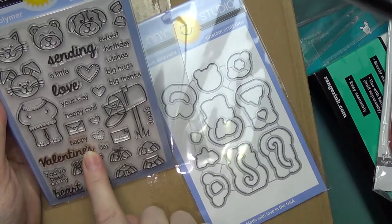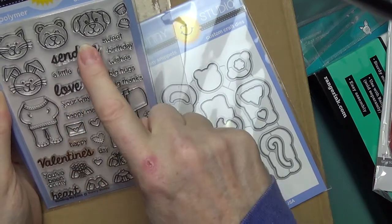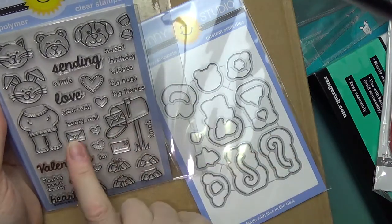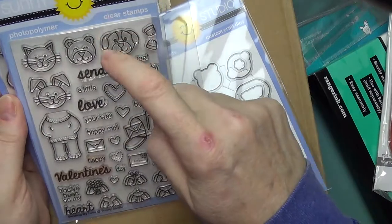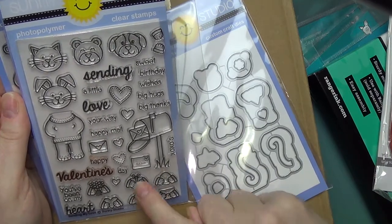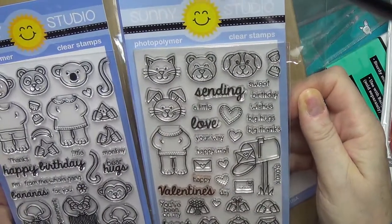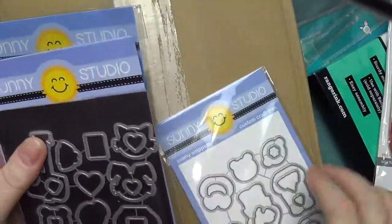The Sending My Love set has sentiments like 'Happy Valentines,' 'you've been on my heart,' XOXO, 'happy mail,' 'sending a little love,' 'sweet birthday wishes,' 'big hugs,' and 'big thanks.' It has a mailbox, a letter, and characters including a bunny, cat, bear, and dog. The hands can hold nothing, an egg, a letter, a cupcake, a present, a heart, or flowers. These two sets coordinate wonderfully — so now I have boys and girls with matching dies for both.